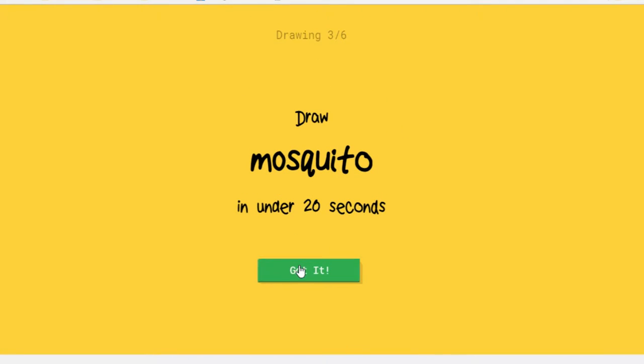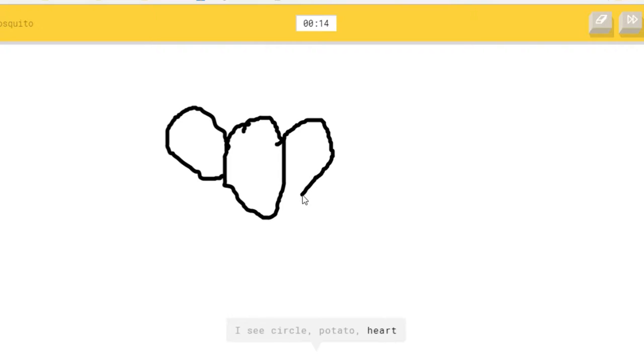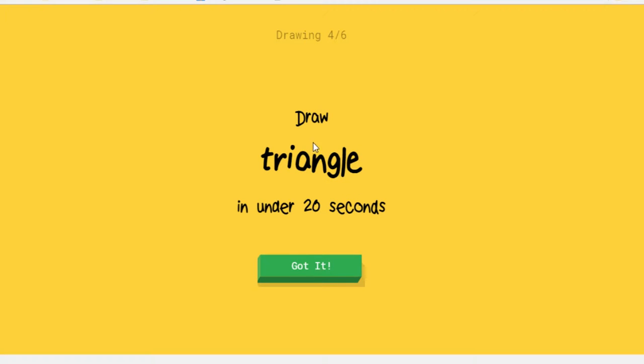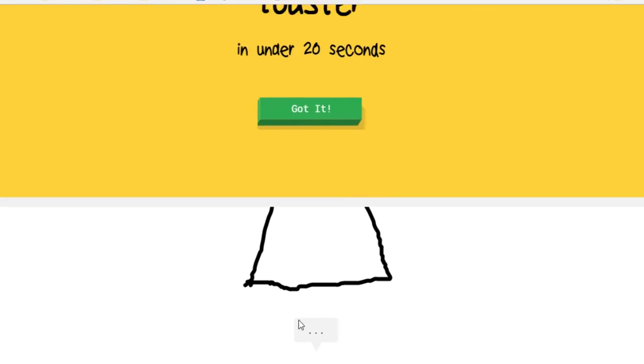Let's try a mosquito — I don't know what mosquitoes look like. Potato. Done, it's a triangle — that was easy.